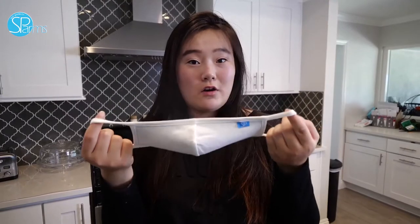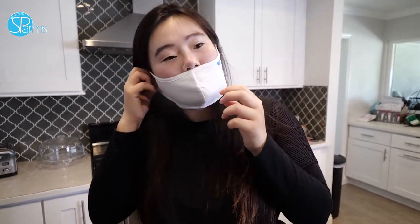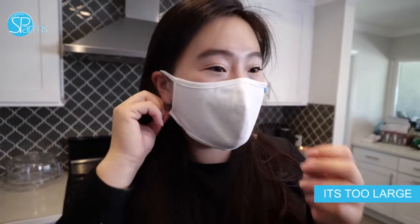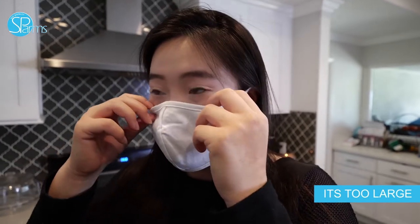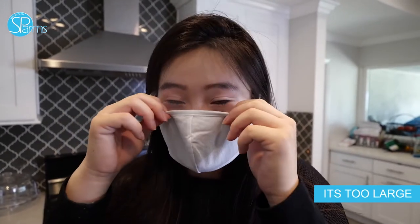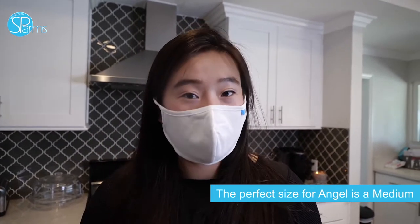So in my hand is a large mask, and this is what it looks like on me. As you can see, way too big — it doesn't even really fit in my ear and there's too much space, so air can get in and you're not really fully protected. If this is the case that you're experiencing, you should go a size down.